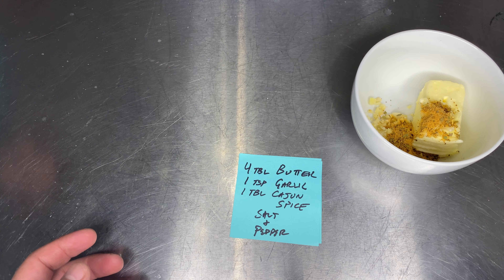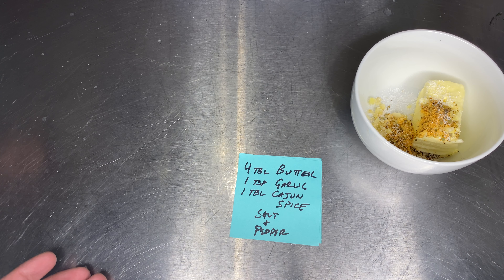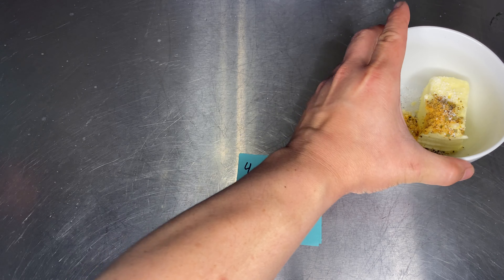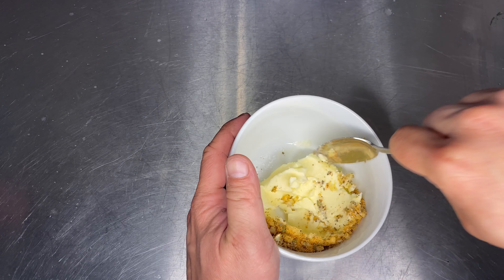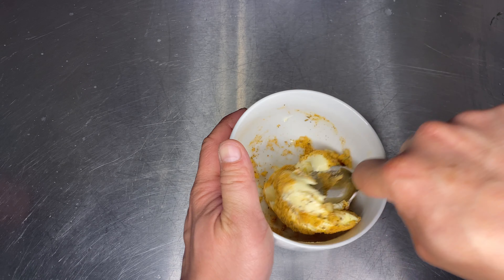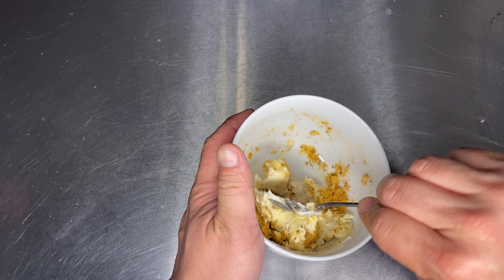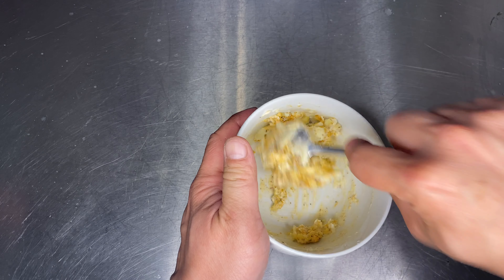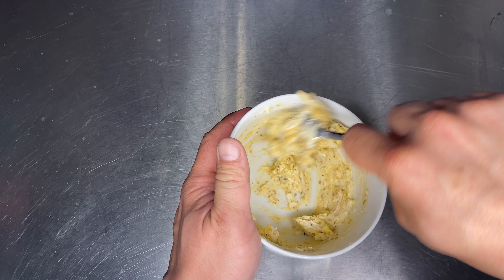What do we need for the Cajun butter? We're gonna start with four tablespoons of butter, a teaspoon of garlic, a tablespoon of Cajun spice, and salt and pepper to taste. The butter has softened already, so I'm just gonna press it against the bowl and mix it in to create what we call a compound butter.